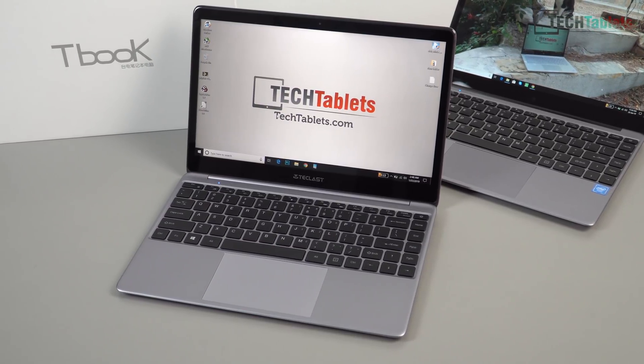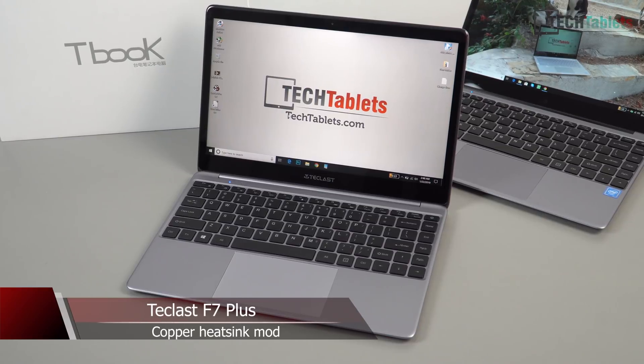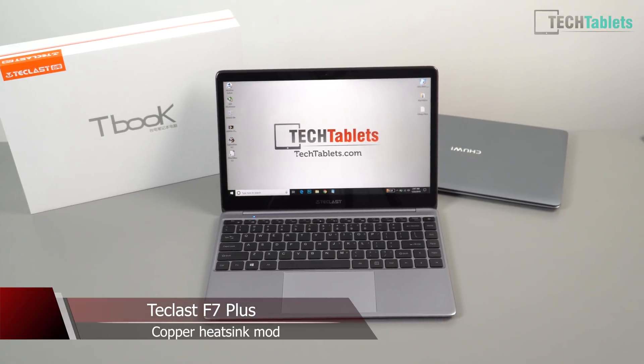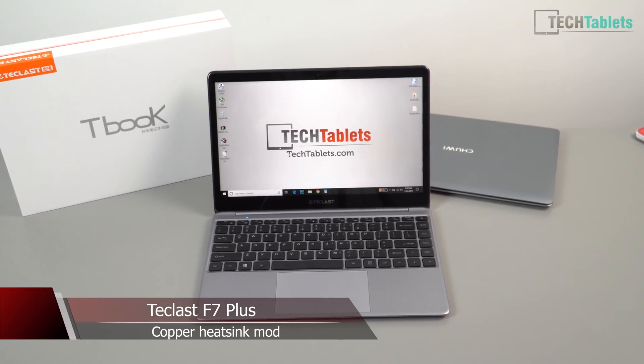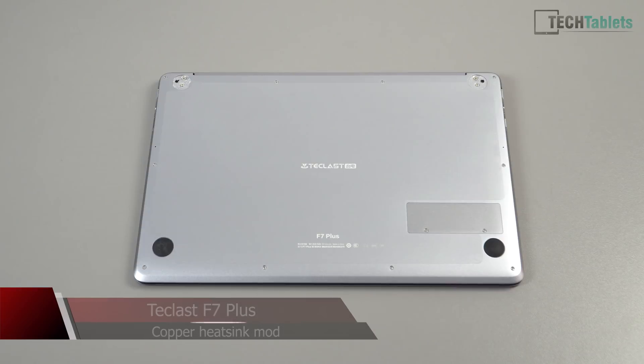Hi guys, Chris here, back with the TechLast F7 Plus. In this video I'm going to show you how to improve the thermals — this is going to be my copper heatsink mod. We're going to add a heatsink and a thermal pad, which will improve the thermals and allow you to increase the power limit if you want to boost performance, mostly the graphics performance.